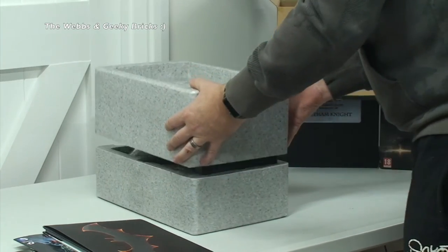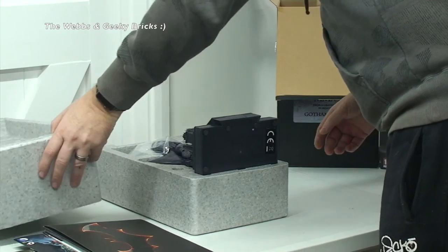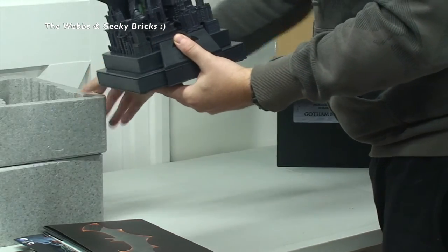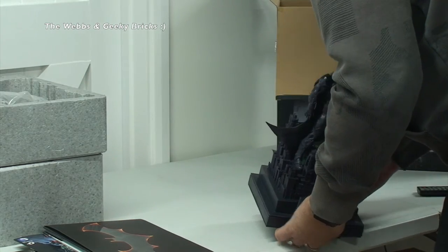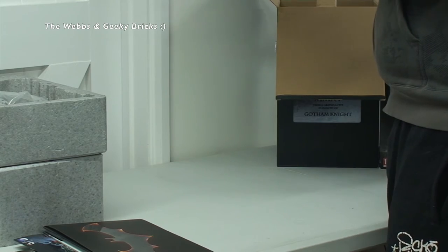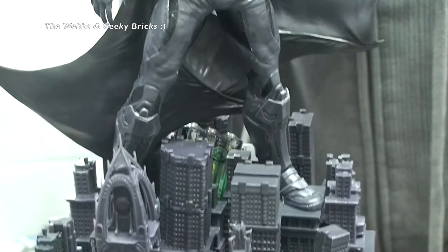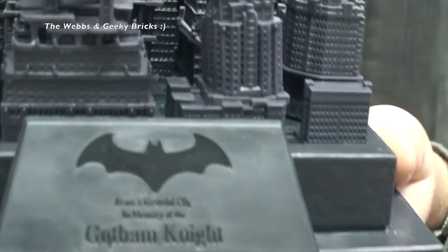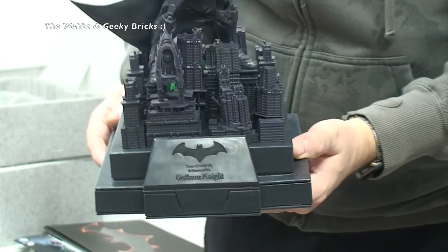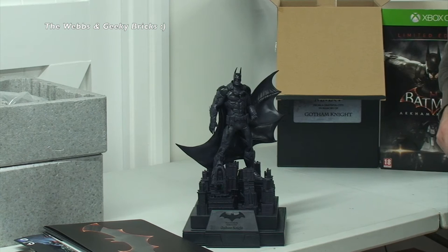Looking underneath, even that has got printing on it. Oh wow, look at this — awesome statue! Let's move that to one side. Wow! There is Batman himself on top of the city, on top of this plaque. There should be a light — we've got batteries there! I can see there are some batteries in the back. So I'm going to get these out, get the batteries in, and see what this lights up like. Let's stop the video for a minute, get the batteries fitted, and we'll be back.